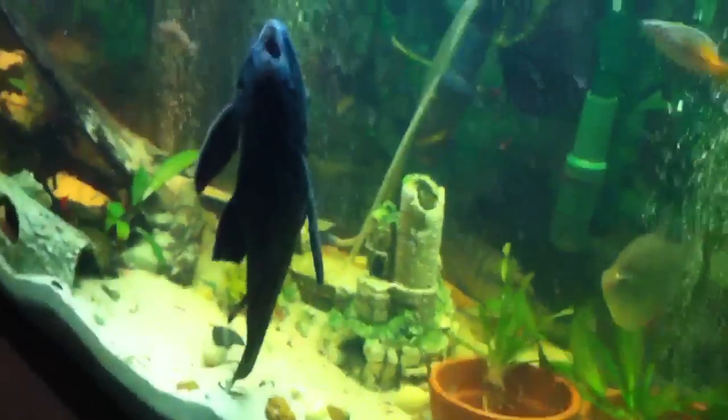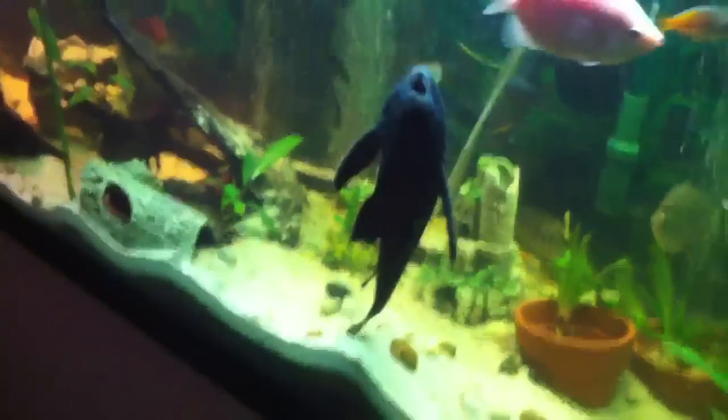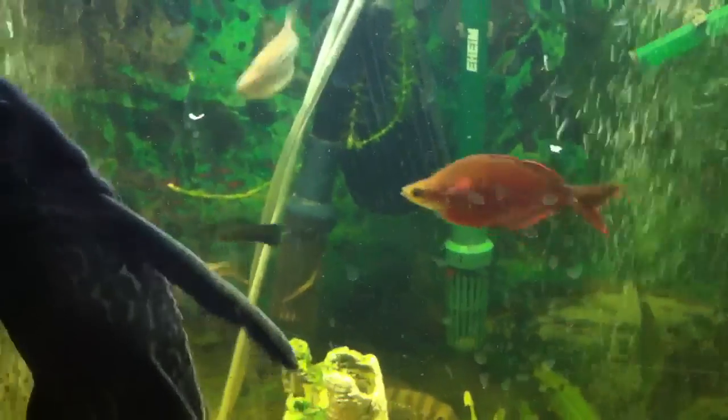This is a 135 gallon with some sand and rocks on the bottom. In the back we have three filters: a Fluval FX5, an Eheim 2217, and a Cascade 1000 — tons of filtration.